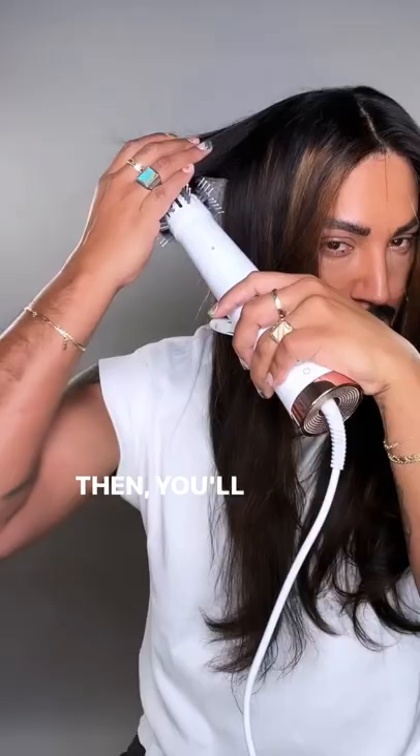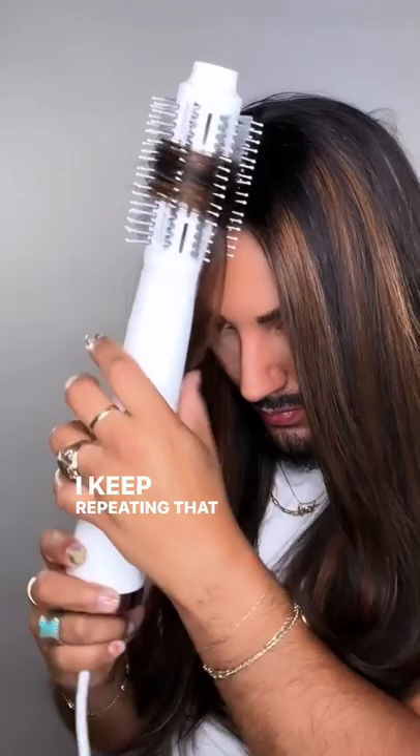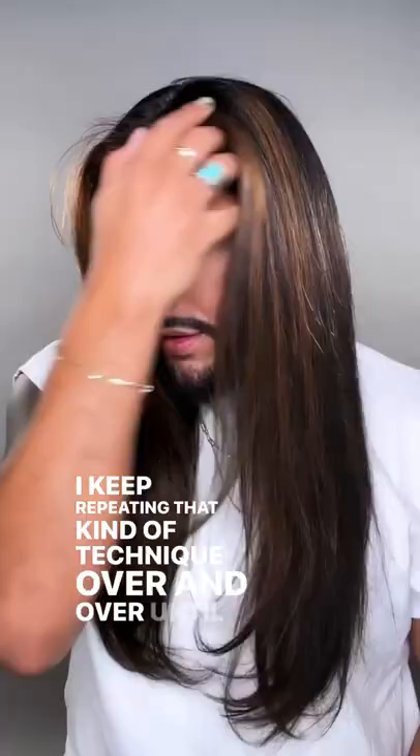Then you'll see me hold it in place to get maximum style retention, maximum lift, and body and bounce. I keep repeating that technique over and over until I get to the very end, and I'm left with a smooth, bouncy, shiny blowout.